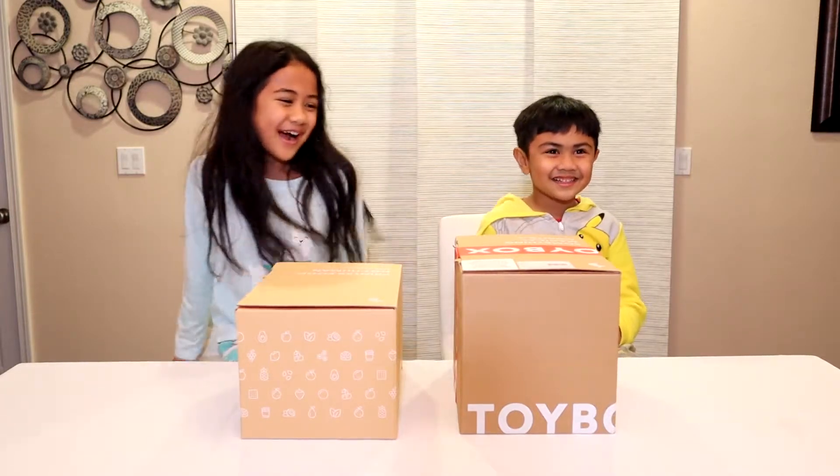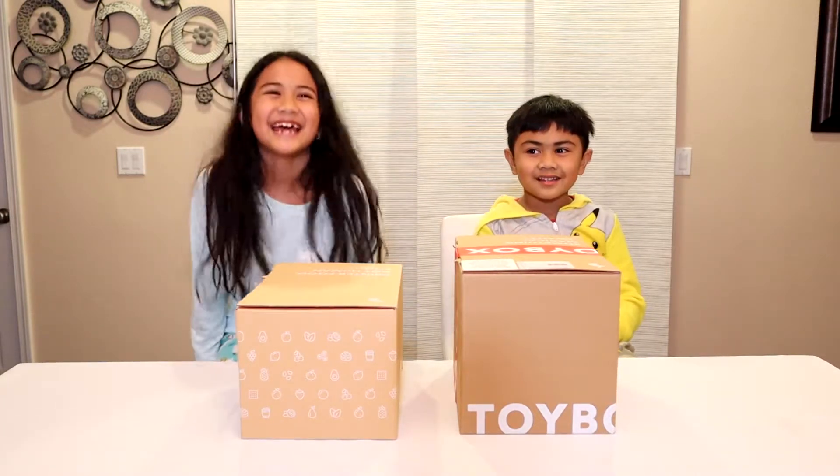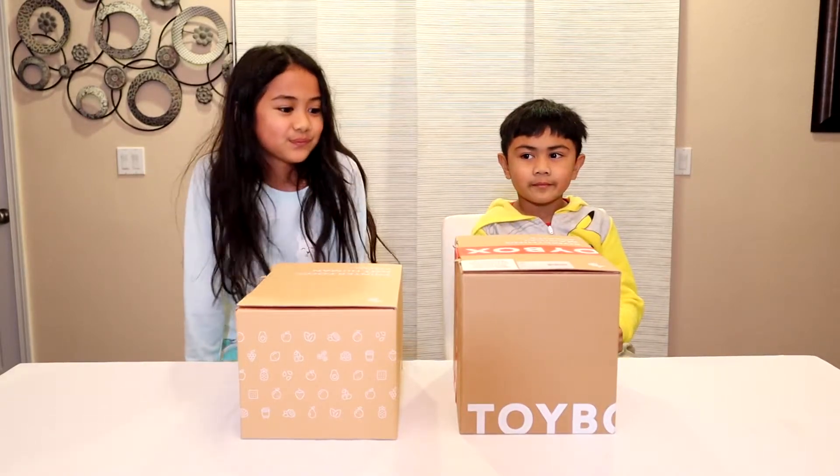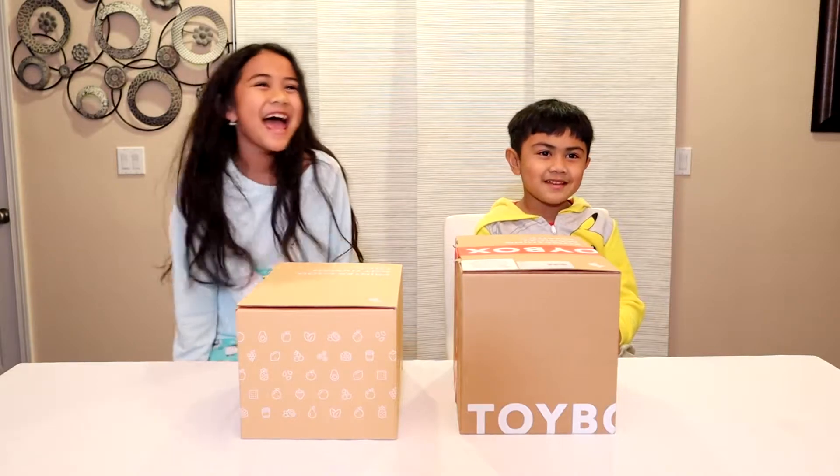Today we got our toy box! It took us a little while — had a little bit of delay — but we got it. I'm very excited, right guys? Yeah!